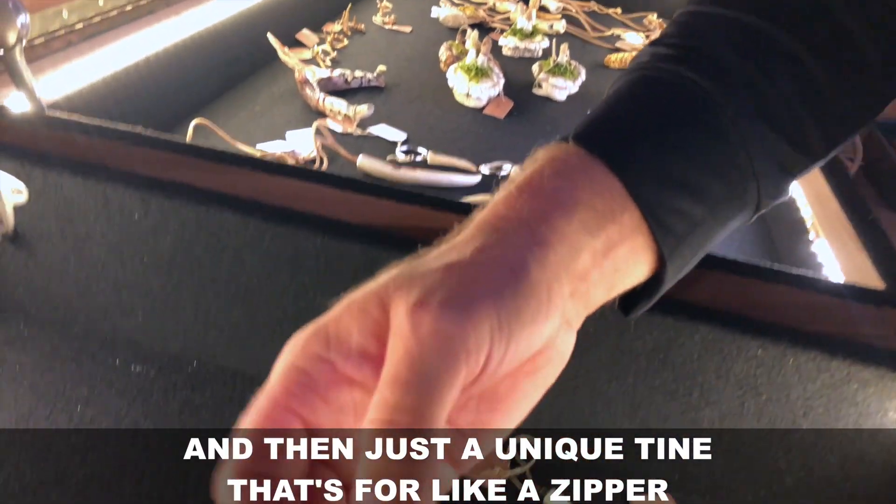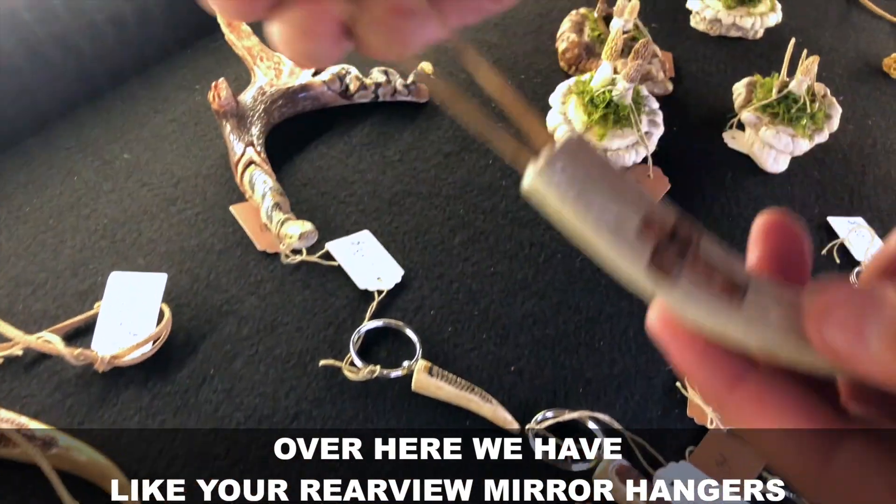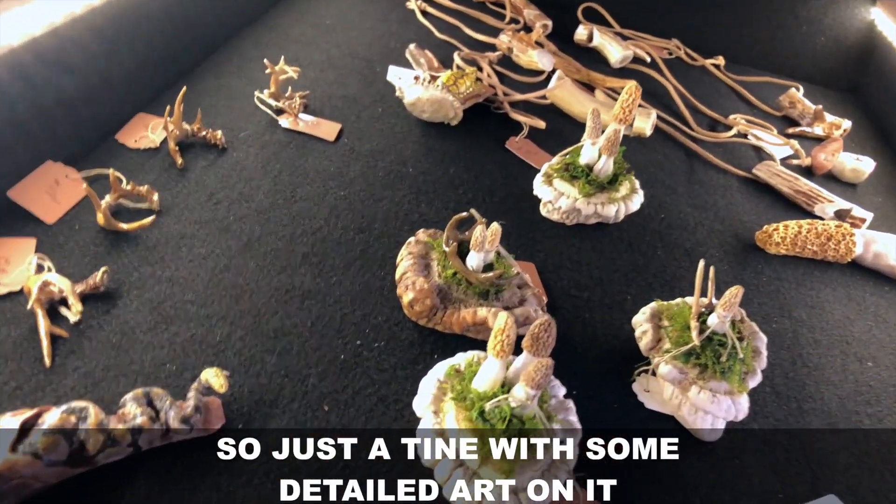And then just a unique tine that's for like a zipper pull. Over here we have your rear view mirror hangers — just a tine with some detailed art on it.